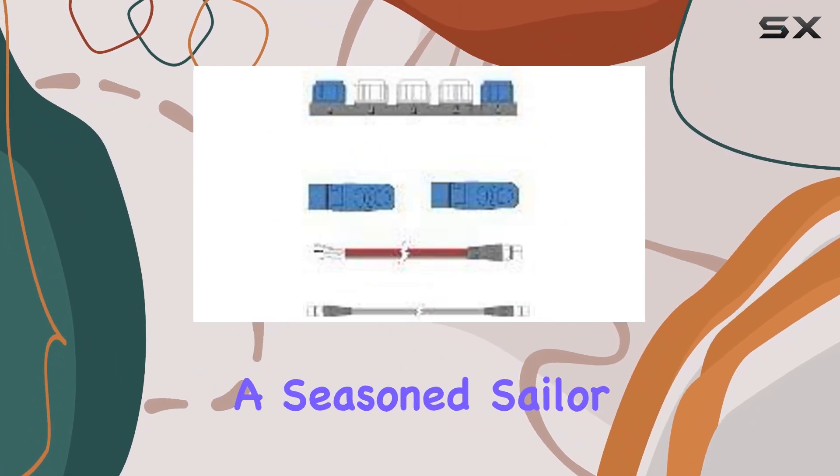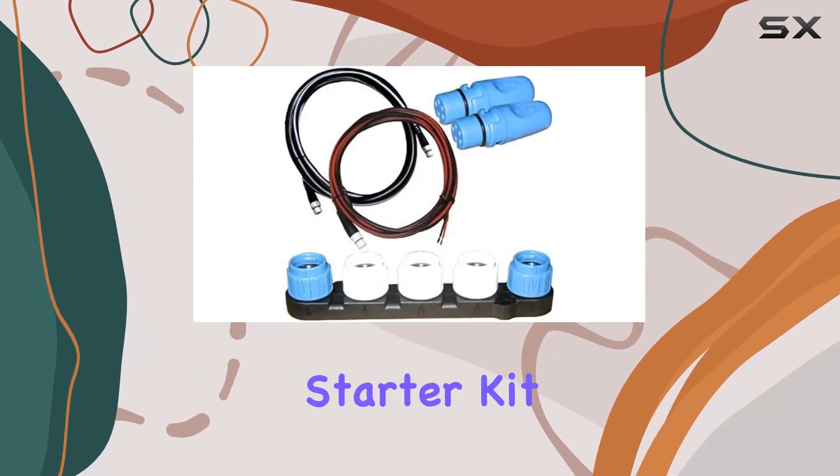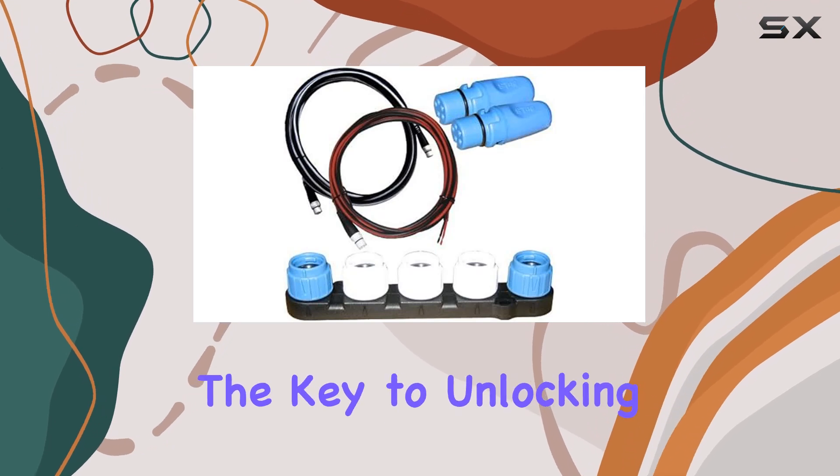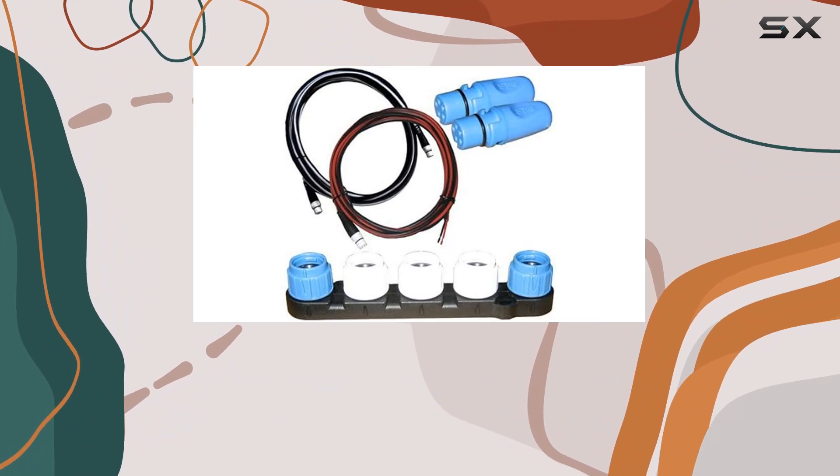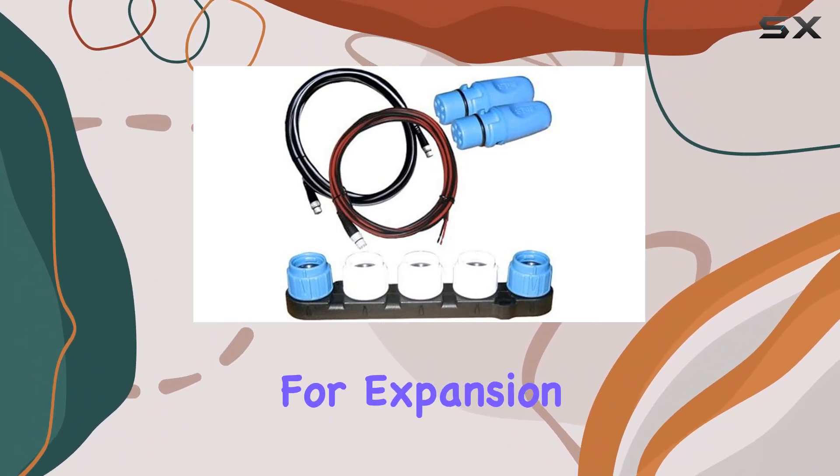Whether you're a seasoned sailor or a weekend boater, this starter kit has got you covered. It's the key to unlocking the full potential of your marine electronics setup, offering seamless connectivity, easy installation, and endless possibilities for expansion.